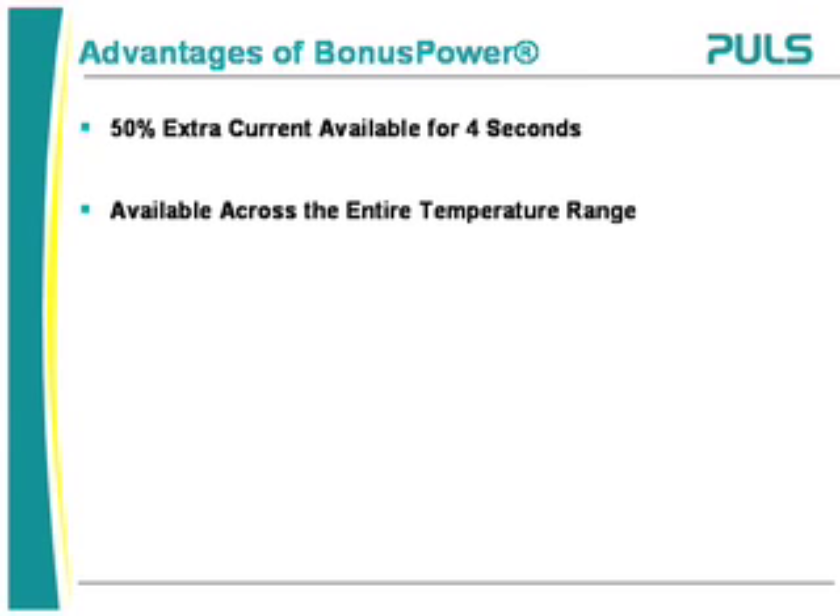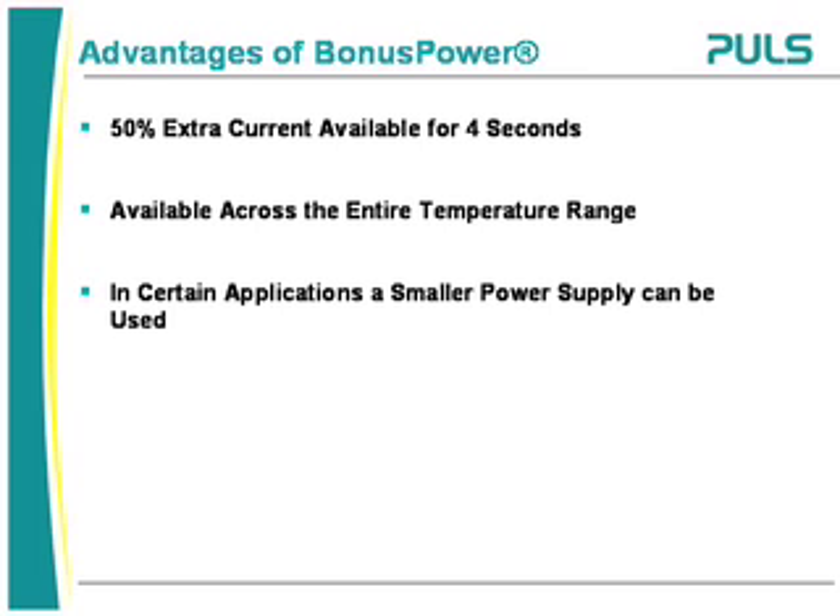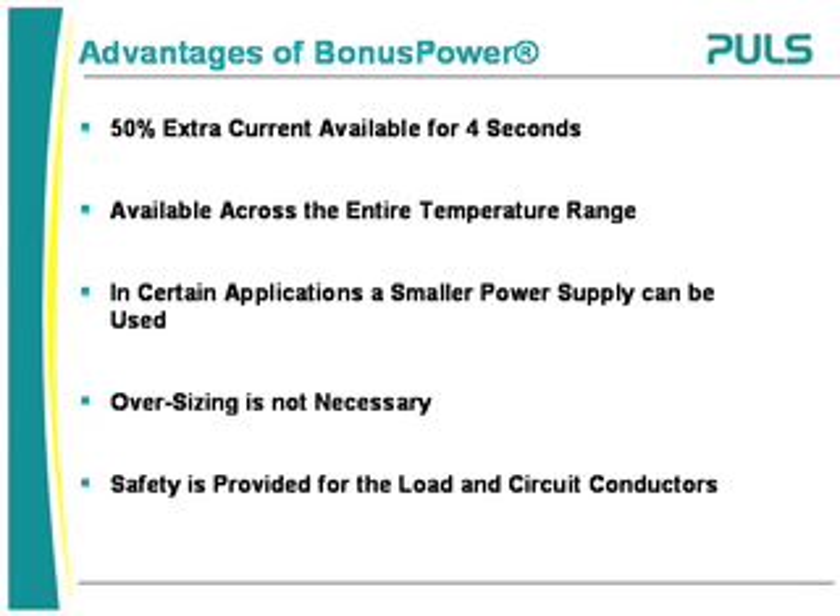The advantages of bonus power are that 50% extra current is available for 4 seconds and is available across the entire temperature range. In certain applications, a smaller power supply can be used because oversizing is not required, and with the output power manager, safety is provided for the load and circuit conductors.